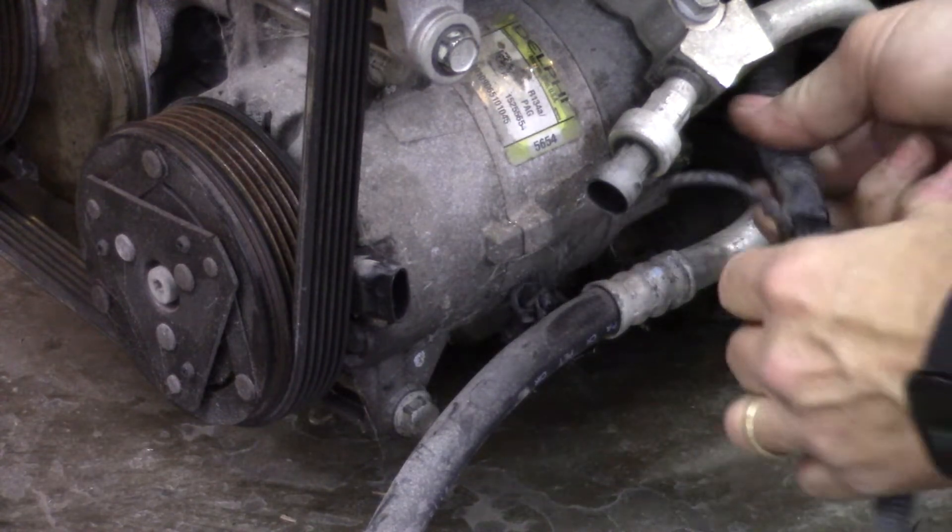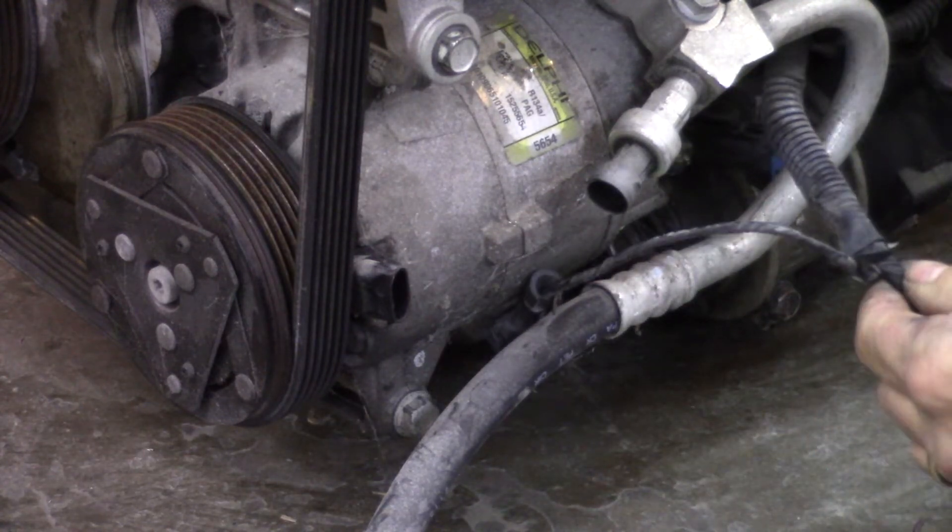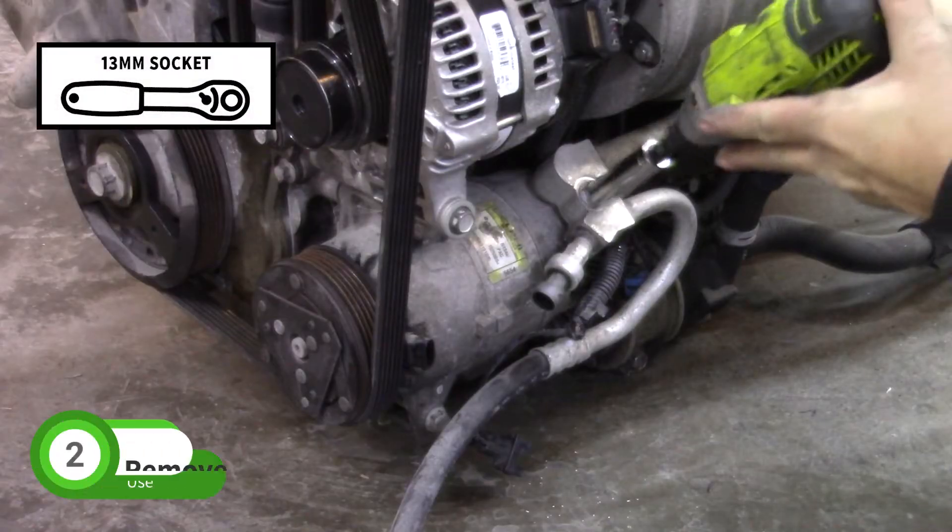You can also cut the radiator fan wire. Do not cut the intercooler pump wires, and do not plug them into the pump yet.